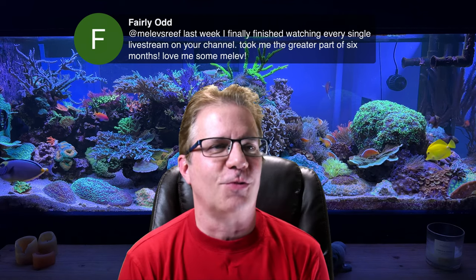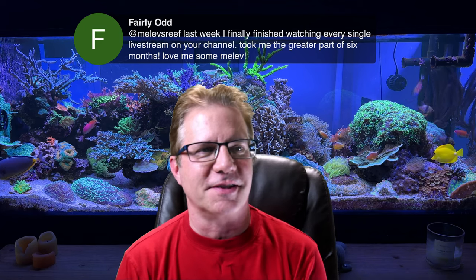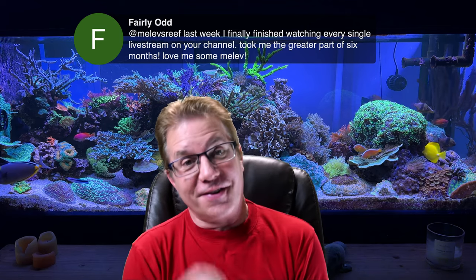Fairly Odd says he finally finished watching every single live stream on the channel — it took a great part of six months. That is amazing — that is a ton of video. I almost feel badly because I know you probably heard me repeat things repeatedly since I do bring up past things every so often. You just went through this binge like a Netflix binge and heard the same stories over and over. I apologize for that, but I'm glad you enjoyed it enough to stick through.